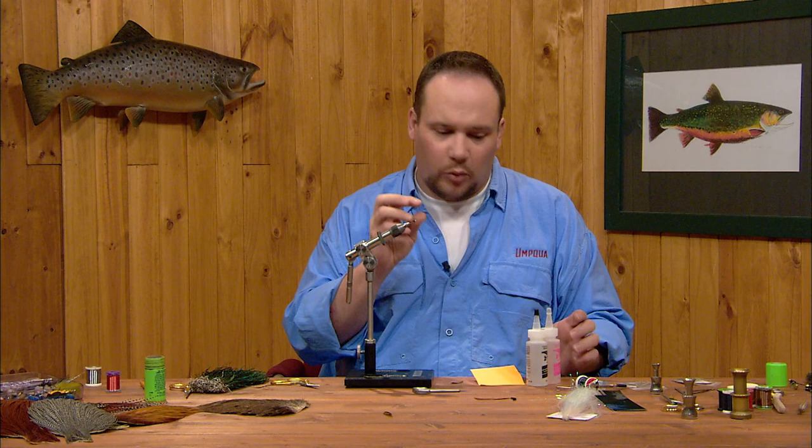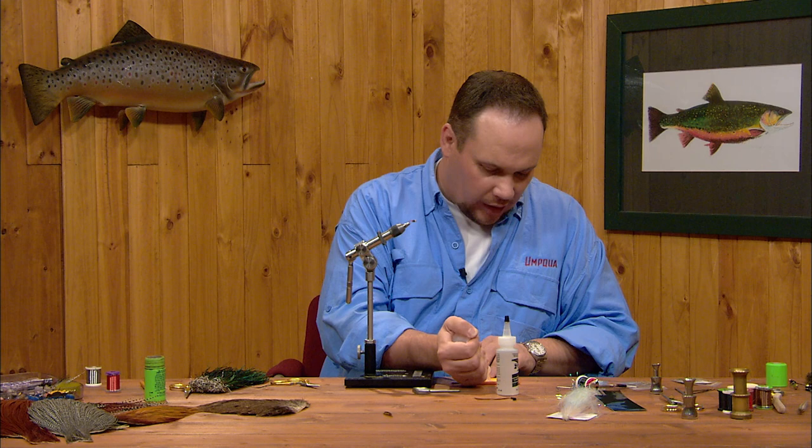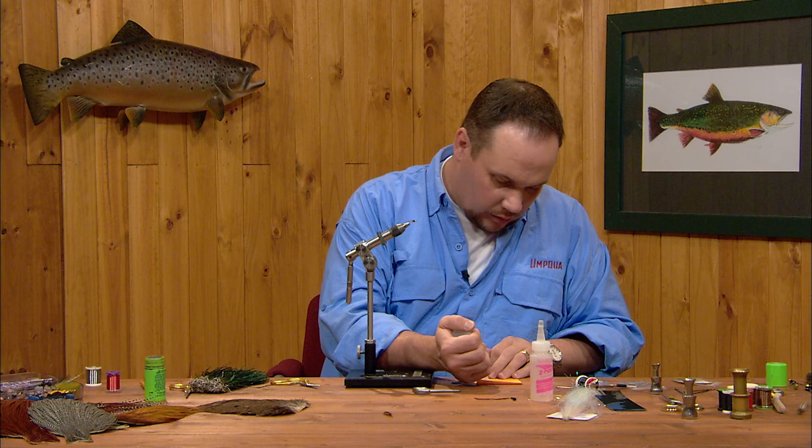I'm going to take equal parts of both the resin and the hardener — for just a single fly it's going to take a tiny little bit of epoxy. For a dozen flies you need about two pencil-eraser sized dots of epoxy. It's not going to take much. I'm going to try to get as equal amounts as I can here.